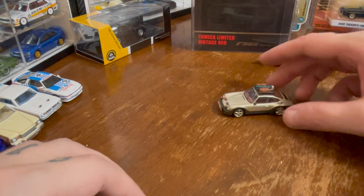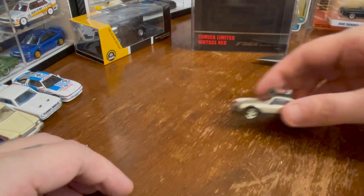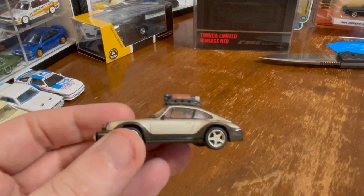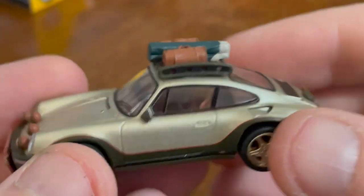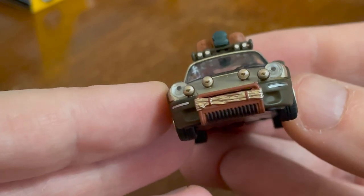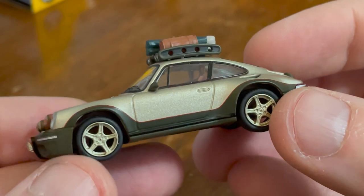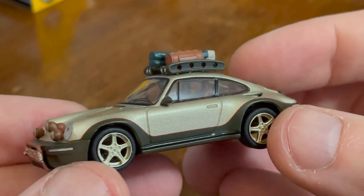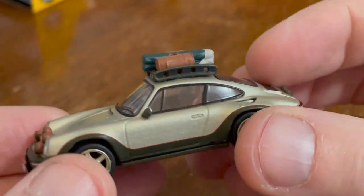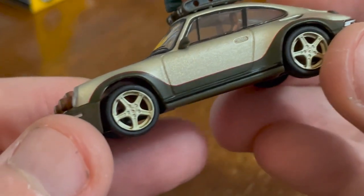That is a gorgeous color. Does it roll? Boy, does it roll! The first thing that sticks out to me is that this is not a rally car — this is an off-road car. It's got fog lights. I can see why I was confused, and I totally forgive myself. These wheels are gorgeous.